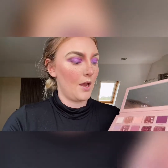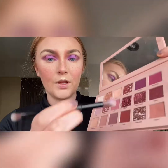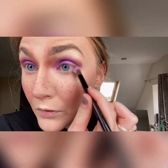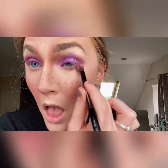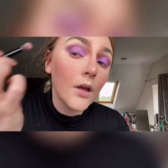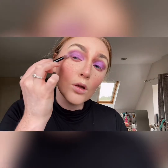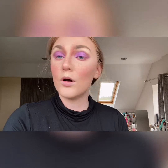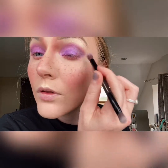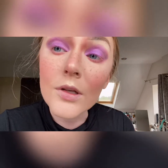Now I'm doing my under eye. I'm going back in with 'Teddy' and 'Spanked' and blending these two together with a basic blending brush from an Urban Decay palette, adding that to the bottom lash line. I'm also going to take 'Teddy' and 'Spanked' together and blend it up where the flick is, incorporating it into the full eye — going back in and using the remaining product on the brush to add a bit more color.